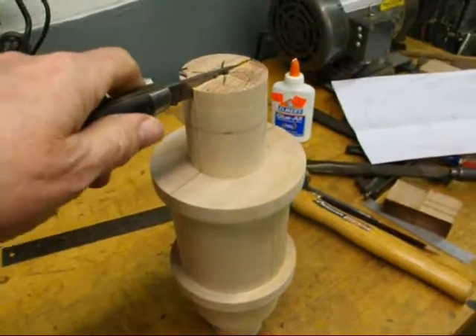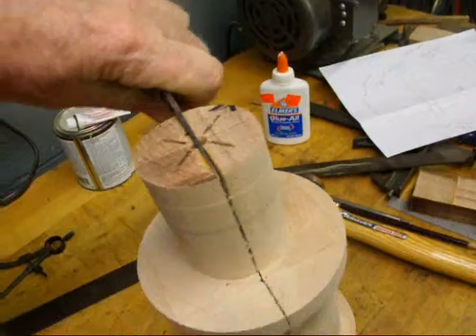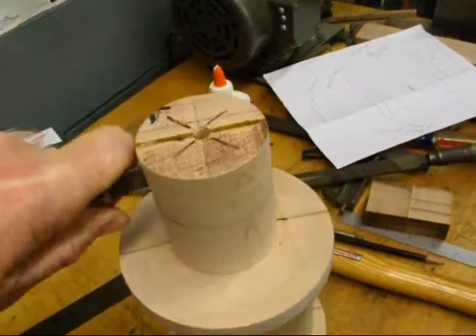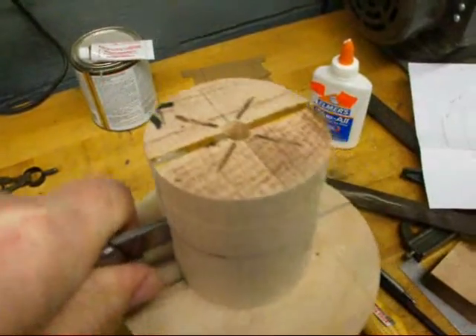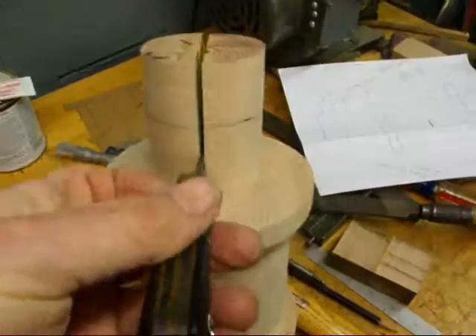The next thing we need to do is to split the pattern. You recall that this started as two pieces, and I glued it together with a piece of paper in between — you may remember from your 8th grade shop class when you did turning on the lathe. I'm working my Boy Scout knife down with one hand, and you can see it's separating.